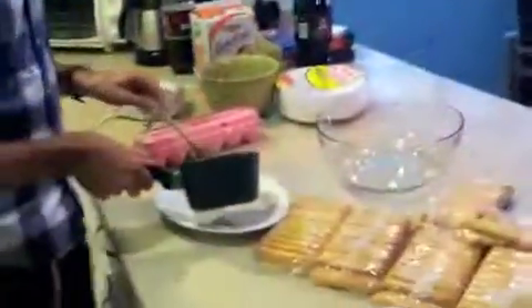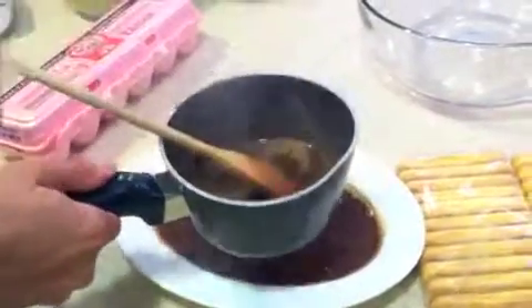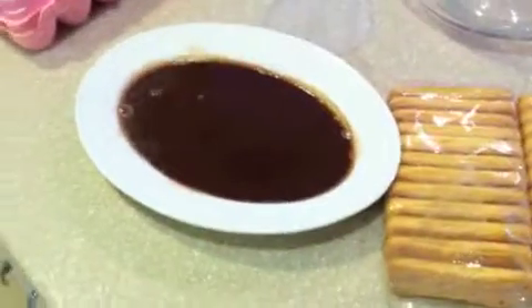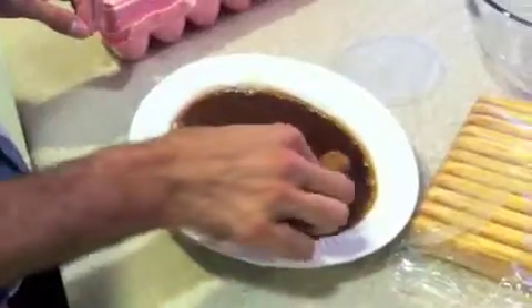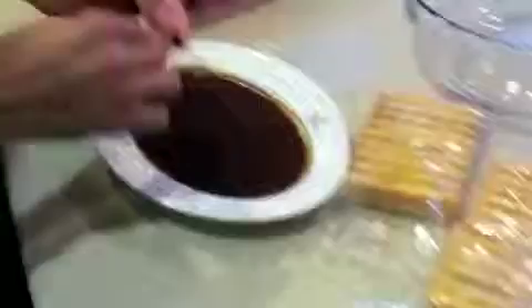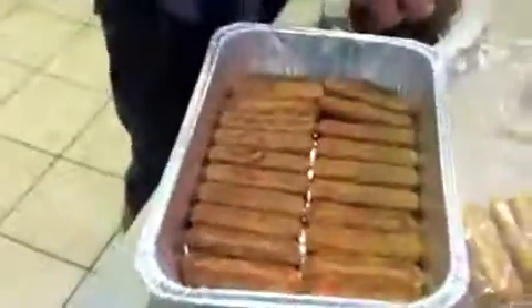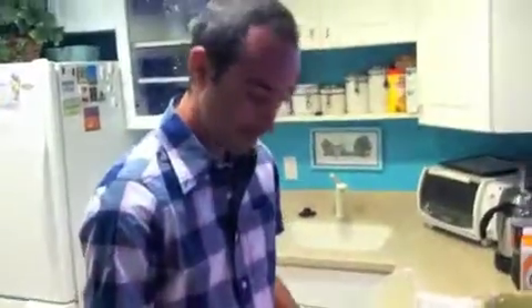That's probably the most technical part here. You just have to put the liquid in a kind of plate — not too much, like this. Take a bowl. The deal is to put the lady fingers in that blend. You just put them in, turn them around — not too much, so it's not too wet — and put them in the bowl.